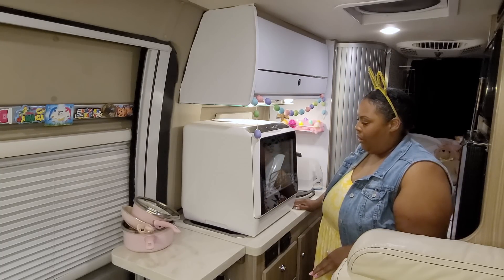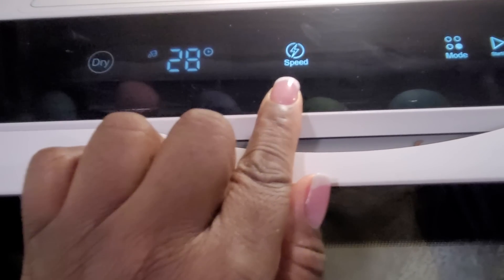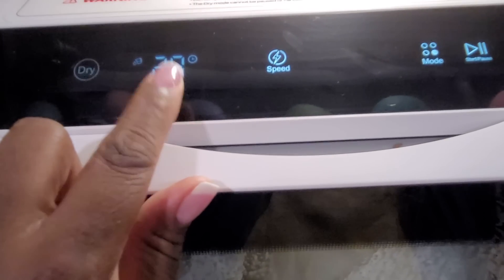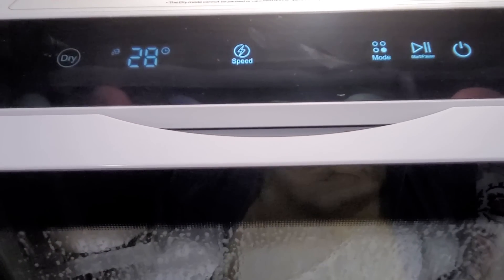The bottom is starting to fill up with water — there you go! I set it to speed wash and it's been going for one minute. Speed wash is 29 minutes — I hope I didn't add too much soap.